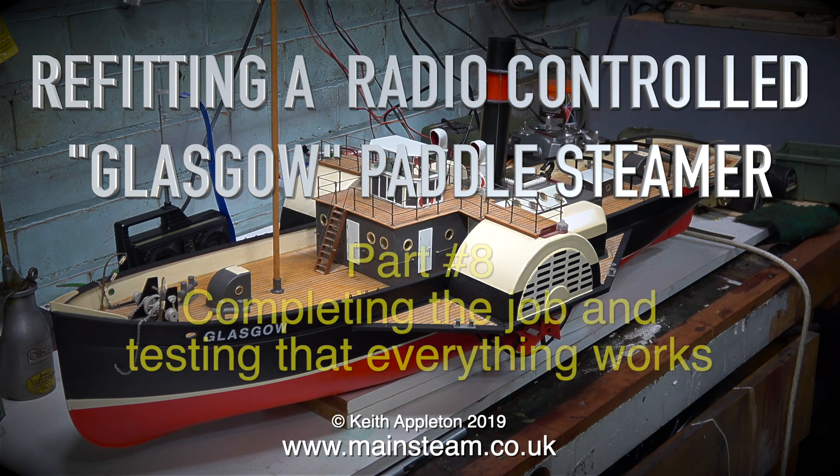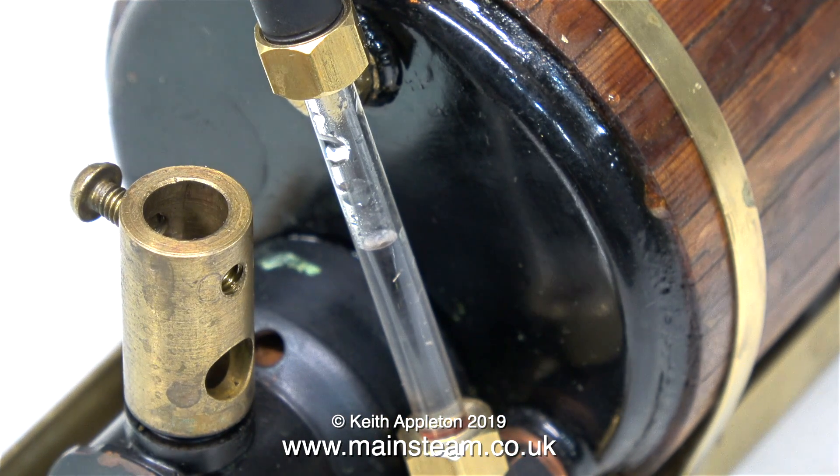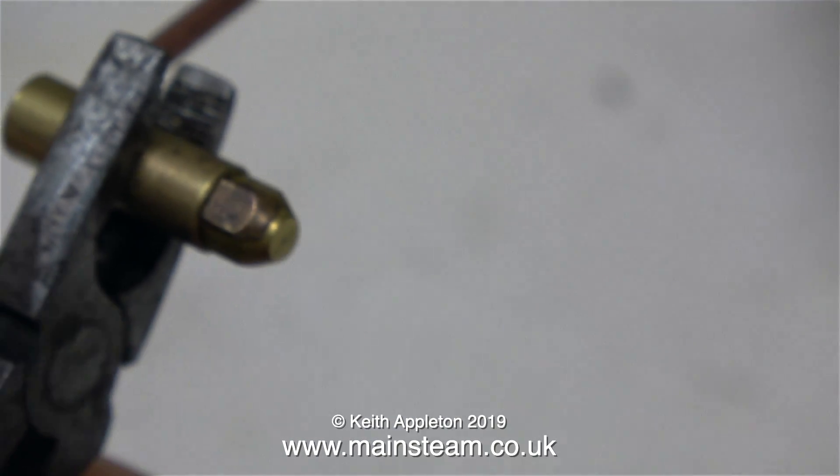Refitting a radio controlled Glasgow paddle steamer, Part 8: completing the job and testing that everything works. In the first part of this episode I'm going to change the gas jet — I'm going to change the number 5 jet for a number 8 jet, which is a bit bigger, and see what the difference is.